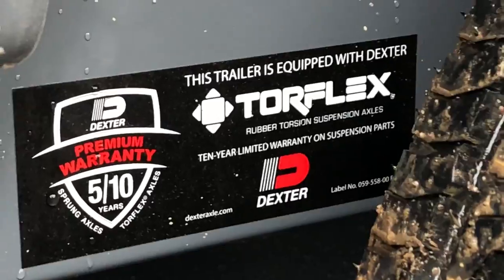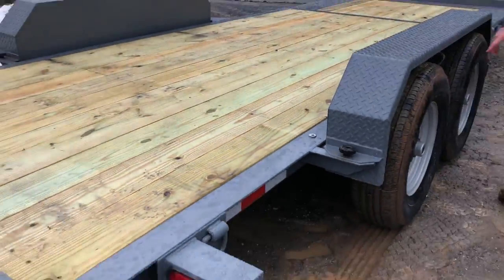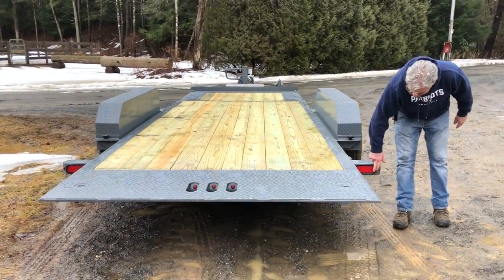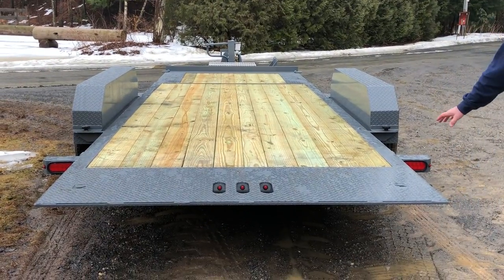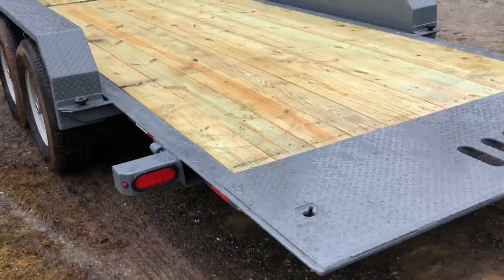This trailer also has LED lights all the way around — fully LED lighting throughout. It also features a sealed wiring harness from front to back. CAM prides themselves in having one of the greatest sealed wiring harnesses they manufacture.